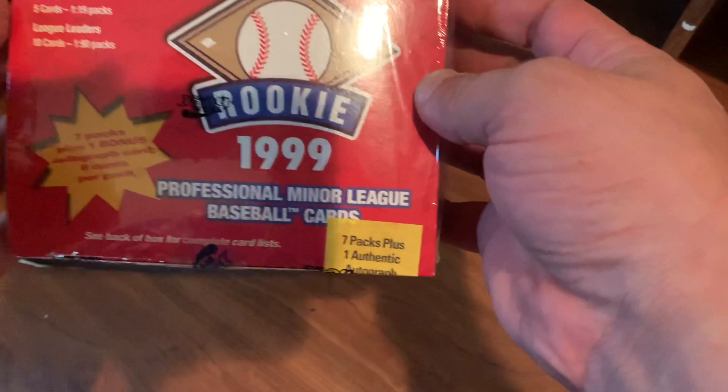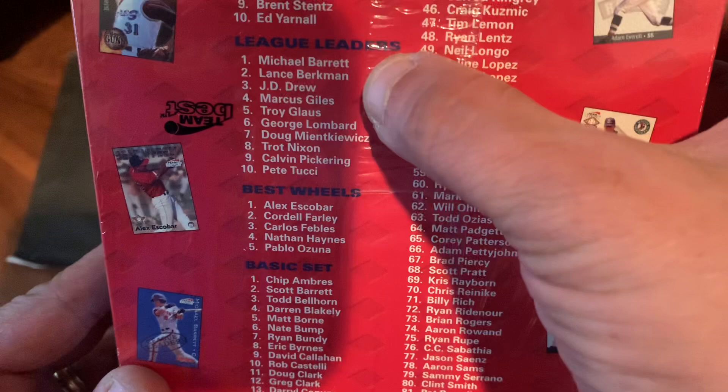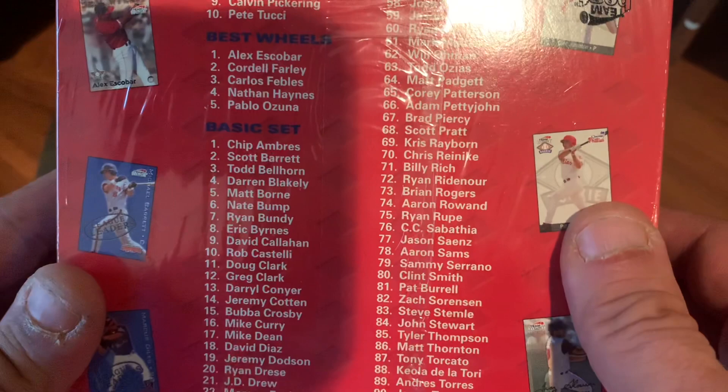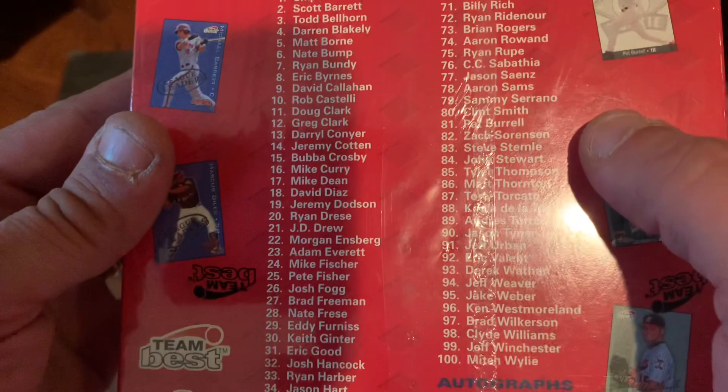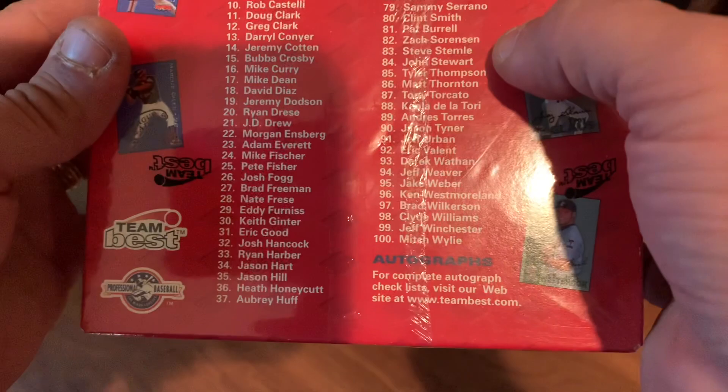What's cool about this is there are actually a good number of legitimate players on here. A lot of major leaguers. Lance Berkman was great. Marcus Giles, Trot Nixon. The list goes on and on. Folks like CC Sabathia is in this set. Aaron Rowand. You can take a look, freeze it, and read through. I saw Brandon Inge, Bubba Crosby, Drew, Aubrey Huff.